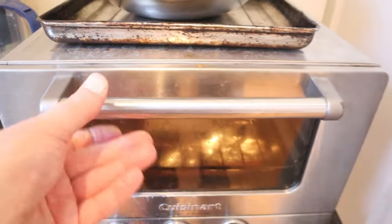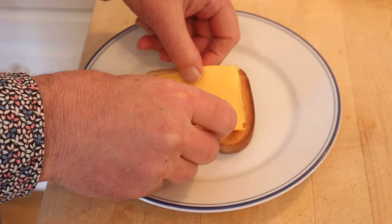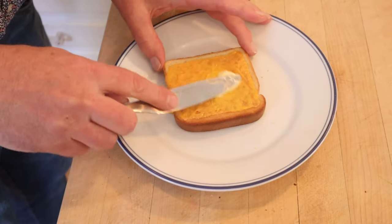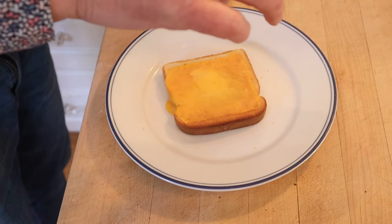First thing we got to do is toast some bread. Then we top with a slice of processed American cheese. Then we nuke it for 15 seconds or until the cheese puffs up. Now we butter it. Salt! Black pepper.